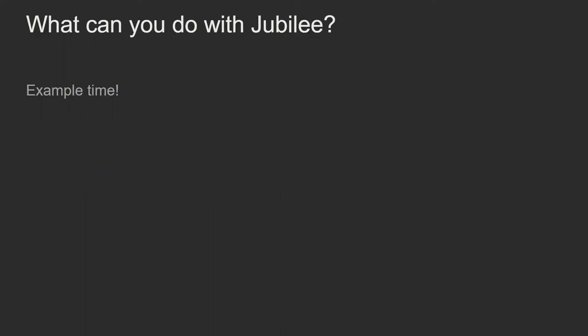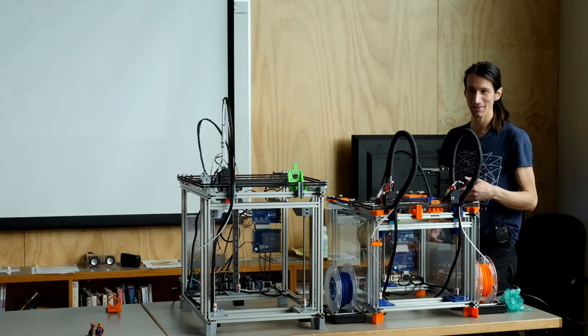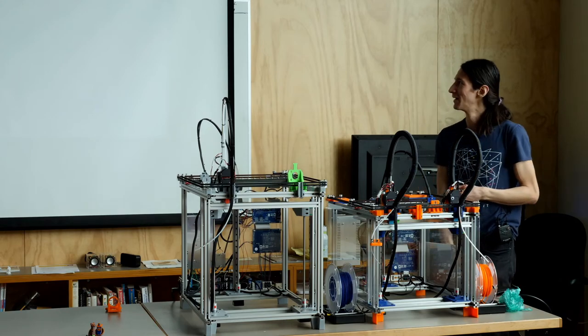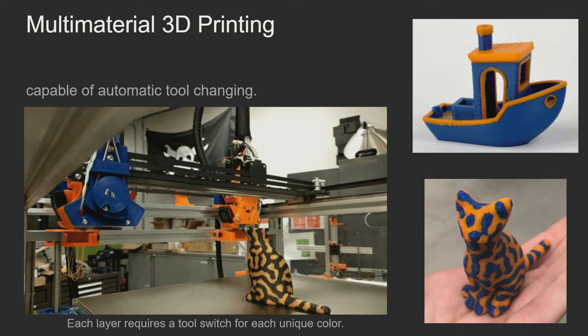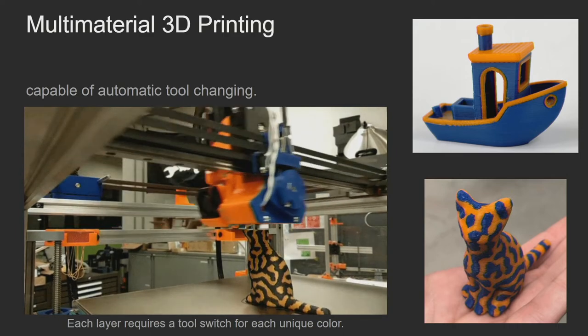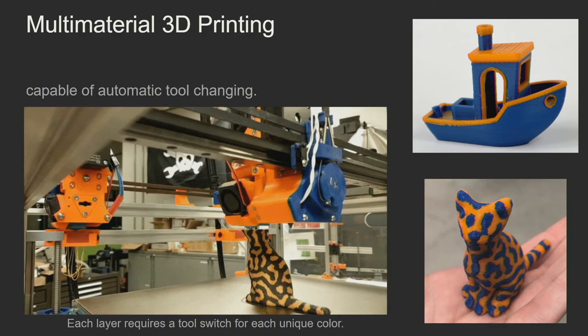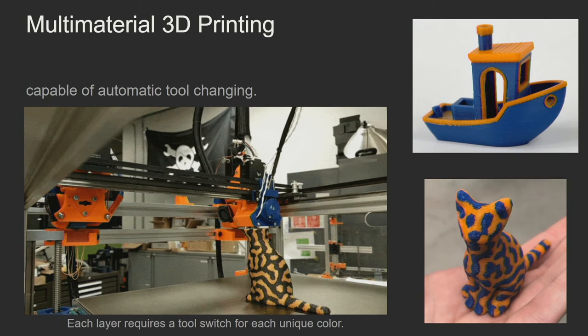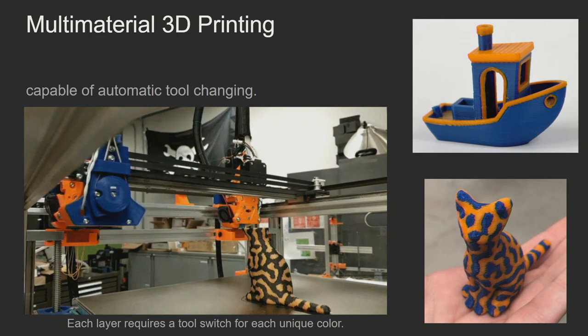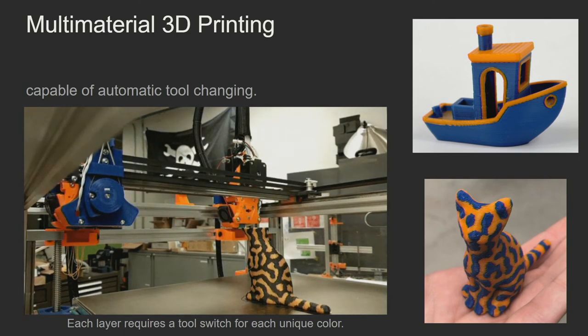What can you actually do with it? We wrote a paper and did as many examples as we could in two weeks. Step one was multi-material 3D printing — that took a little longer. Every time there's a color change on a layer, there's a tool change. I have these parts here if you want to look at them. I'm pretty happy with the reliability at this point; I can go to sleep and not worry about it when I wake up again.